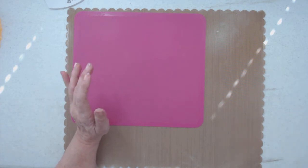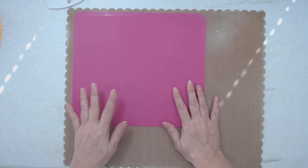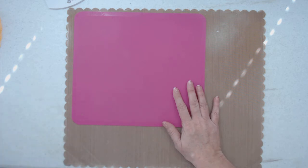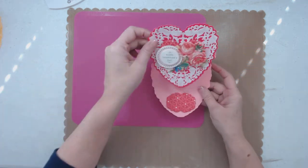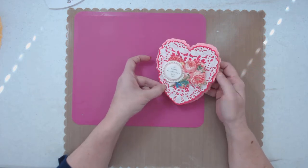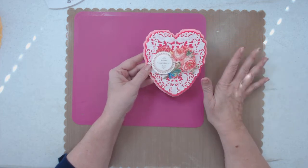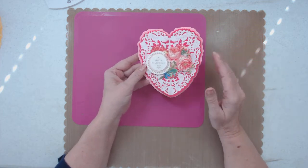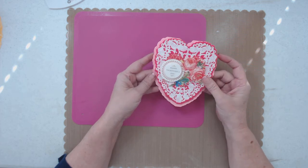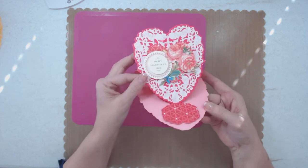I want to show you Anna Griffin's Valentine easel die set to make cards. I've made a few, so I'm going to show you my cards, and then at the end I'll show you how to put it together real quick. I know I need to work on my lighting — this is my first video in here, so I'll do that this week.